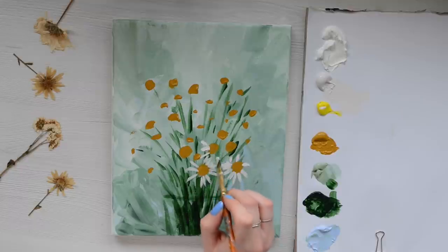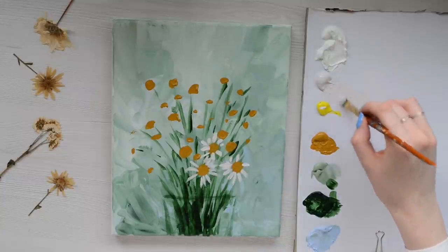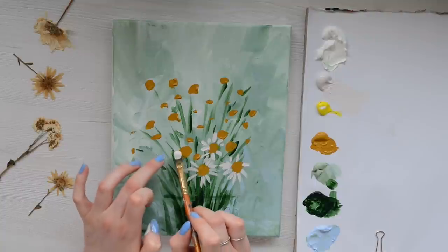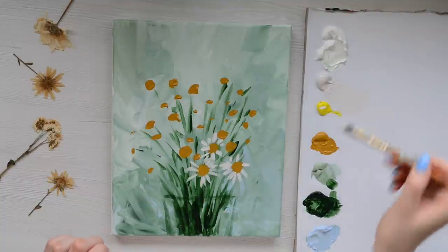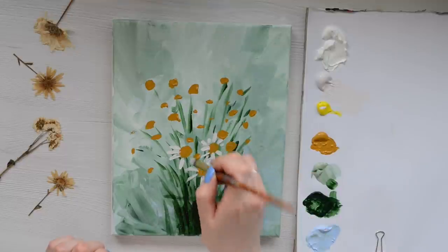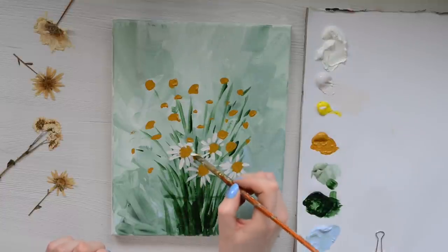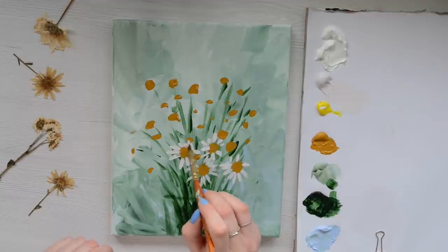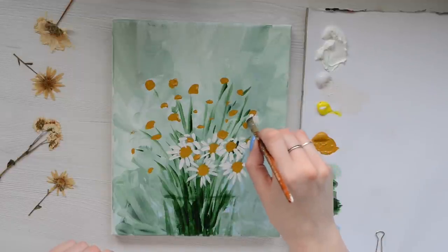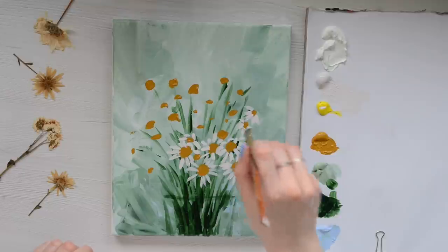I'm just going to go around each flower now adding in these petals, and this is where it can really help to use a reference photo. Rather than doing the petals the same size all the way around, a really good effect to make it look more realistic is to have longer petals and then go shorter along the top — that can really make it look as if you're viewing it from the side. For side-profile flowers we're not going to see any petals above the centre of the flower, just below it.